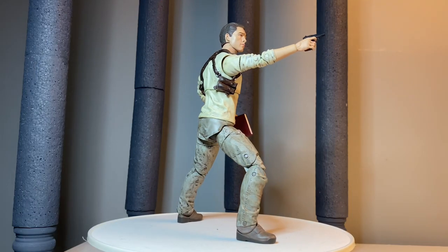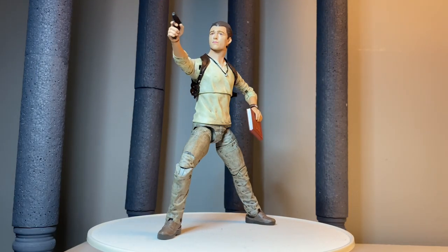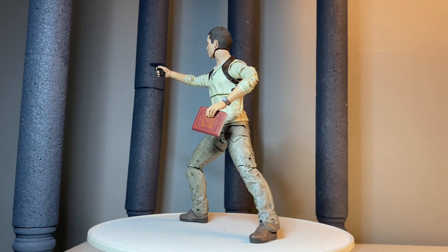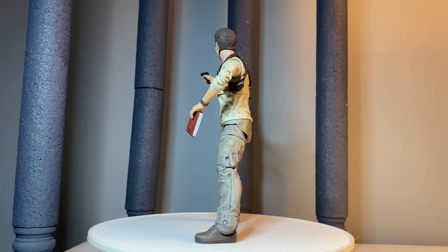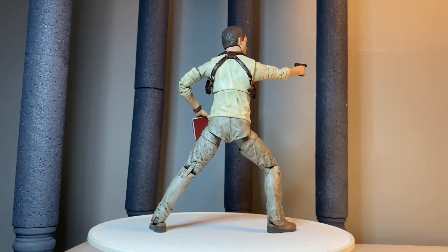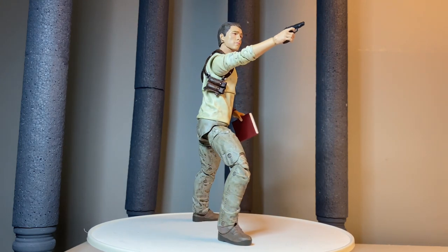Here he is in a nice dynamic pose — pistol extended and his book in hand. Really good stuff here, nice dynamic posability, and again that wash looks really good. Great accessory set. This is a fantastic figure. Let's go ahead and look at some size comparisons.